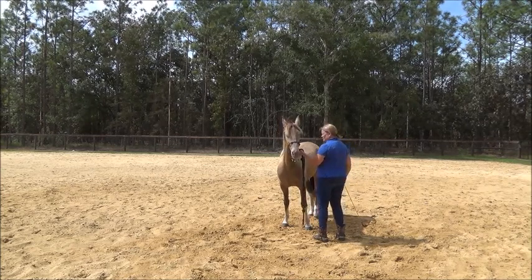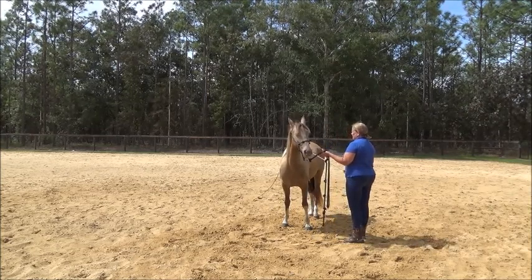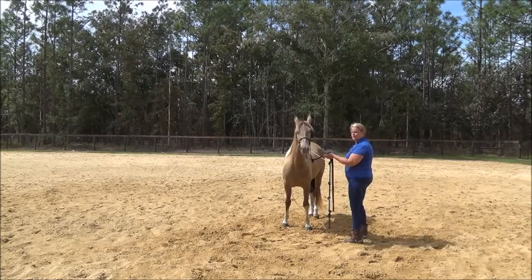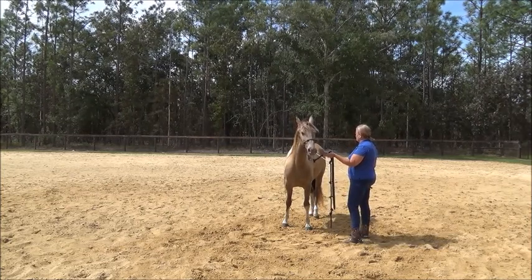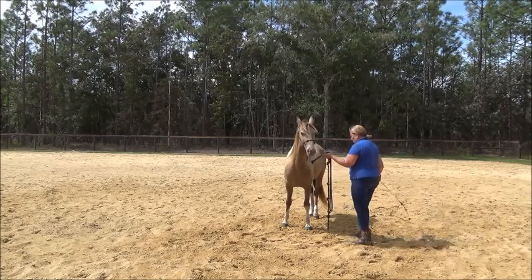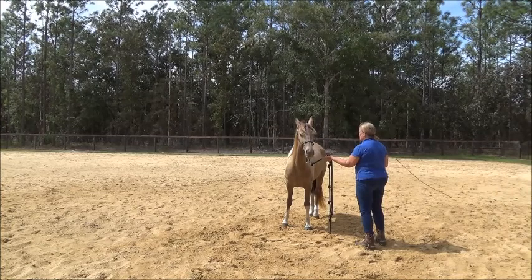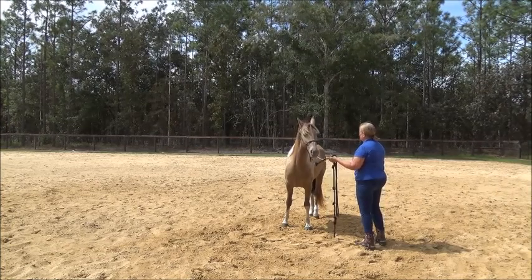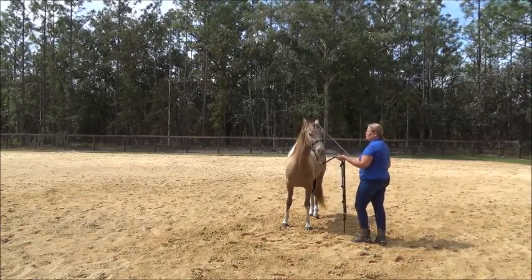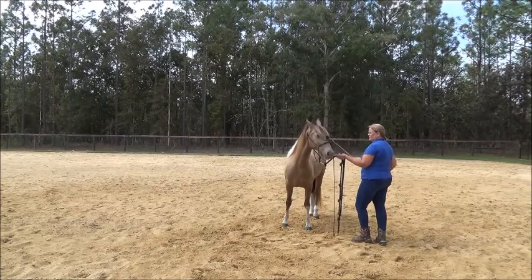If she moves around while I'm teaching her — she's jumping a little — that tells me either she's got a strong, bright nature or she just hasn't been handled a whole lot. The people I got her from only handled her a little bit, and they got her from someone else. Here she's standing pretty still. I just want to be able to put it all over her and show her that it's not something that's going to hurt her.